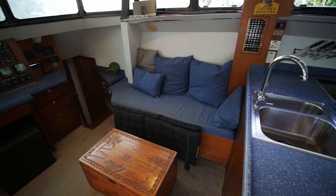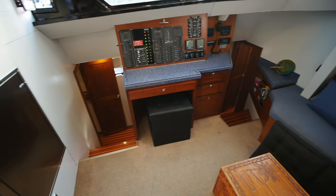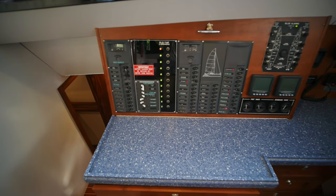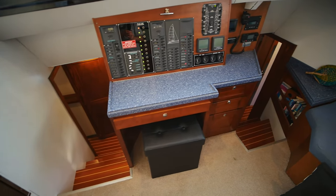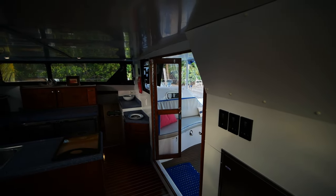Moving off to port, you have the main seating area with a nicely engraved ottoman with storage. There are another two cold storage units off to the side here, your main nav station, and control panels for all the boat's electronics. The owner of this boat is a marine engineer and has had the boat set up in a very simple but easy to maintain way. There are also two hatches on either side of the main salon for letting in a cross breeze, if you're in a marina and aren't at anchor to use the main forward hatches.